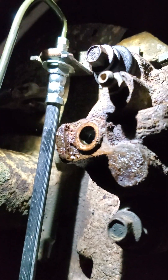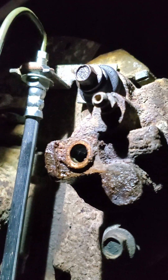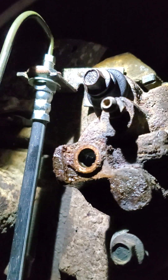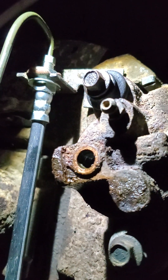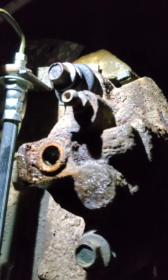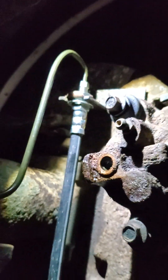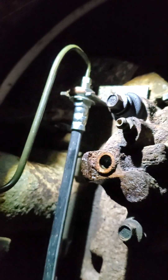You start at the driver's side front brake, then go to the passenger side front brake, then probably the driver's side rear brake, and then this one here — the passenger side rear brake — will be the last one done. Anyways, that's it. We'll see you later.